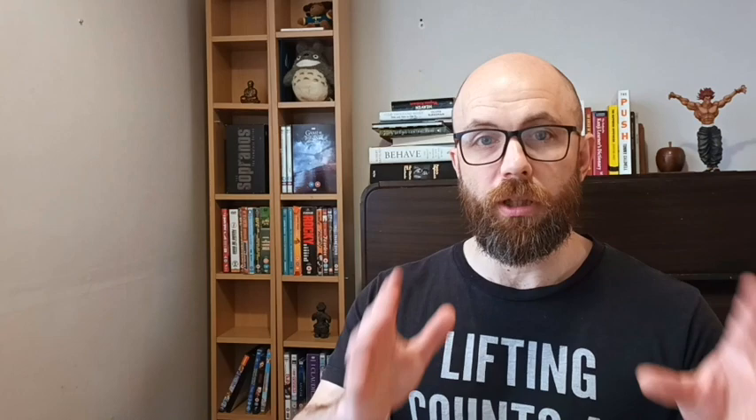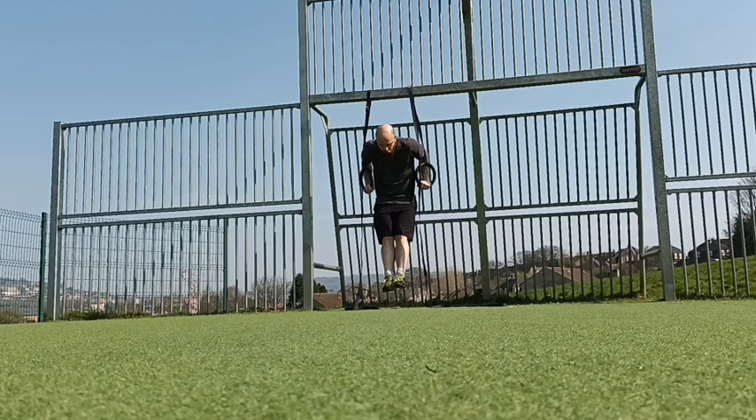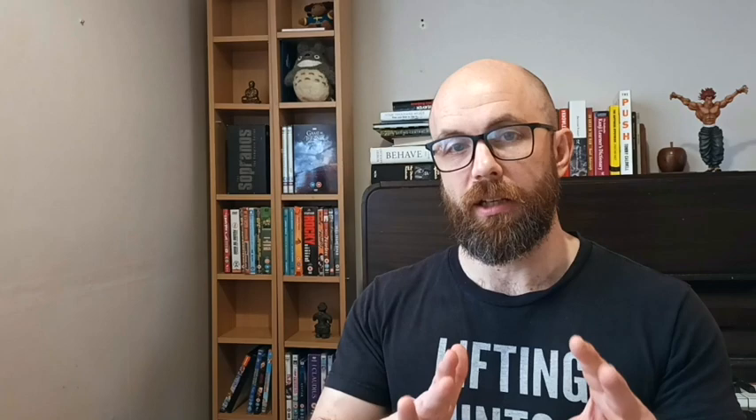Gymnastics rings. Gymnastics rings are great. Obviously you need somewhere to set them up — a pull-up bar, a tree outside your house, or somewhere in a park. The first time you try a dip or press-up on gymnastics rings, you'll be amazed by how difficult it is. They add a lot of instability to the movement, which is actually super healthy for your chest and shoulders. They can be more friendly on your elbows than a regular bar for pull-ups or chin-ups because they rotate naturally. They let you do muscle-ups, inverted rows, and you can throw them in your bag. They can be a little bit expensive and they're not a totally beginner thing. Gymnastics rings: B tier.